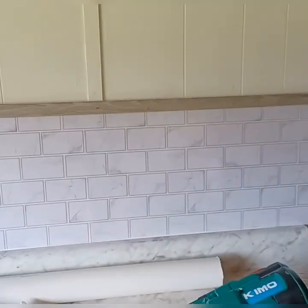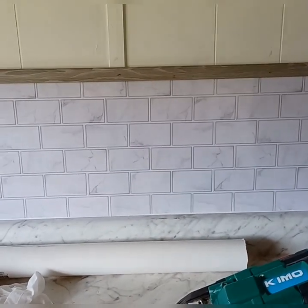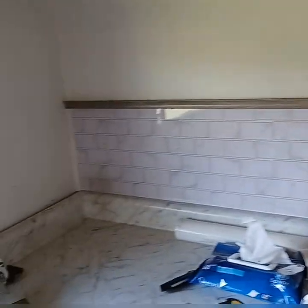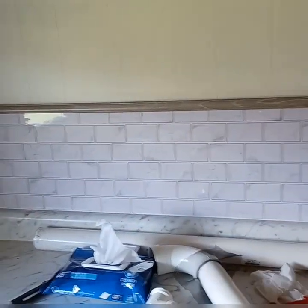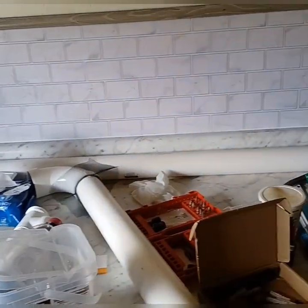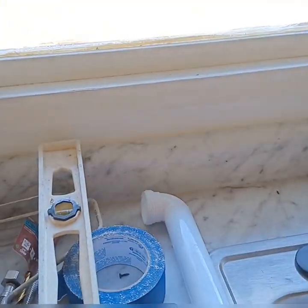I've got this sticky backsplash up with a trim board all the way down. I'm going to finish that. The cabinets where the countertop is are caulked.